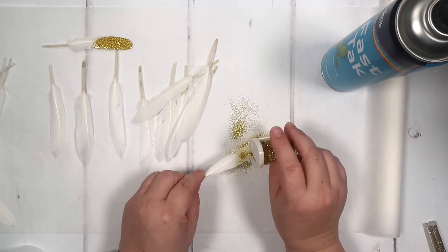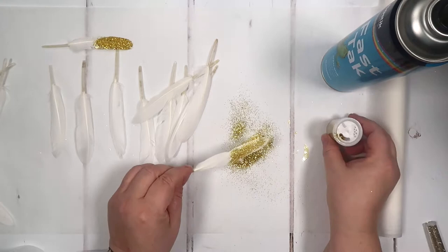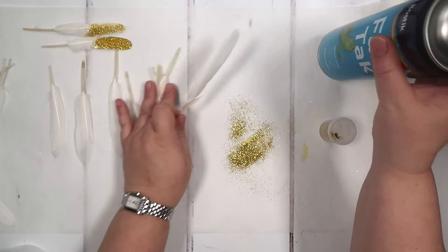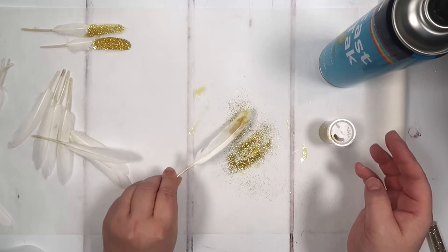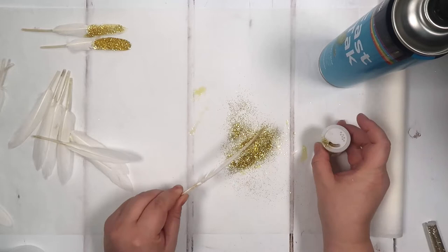It's as simple as that. We can put more on some and less on others, but we want to make sure that we're spraying just the bit we want. You could also just dip it in the glue to get less glitter on it. We're just going to literally go through and do that.